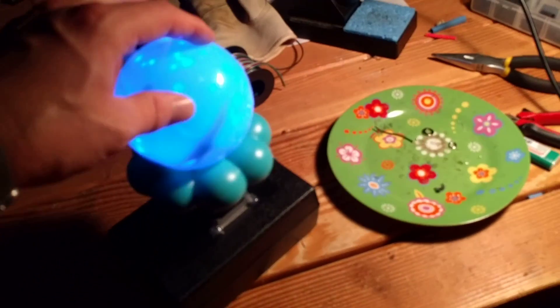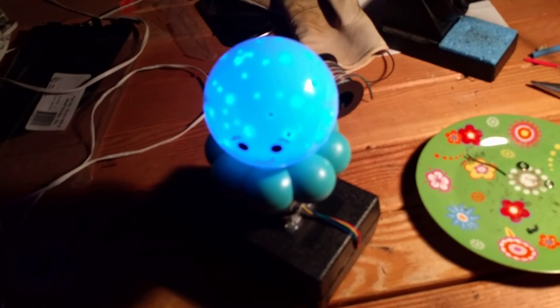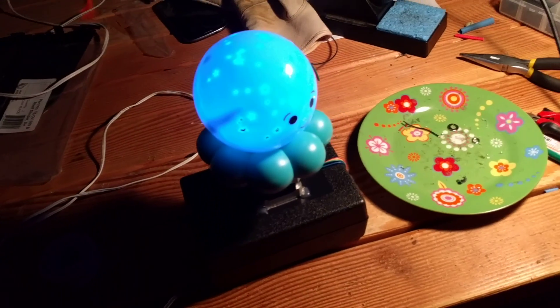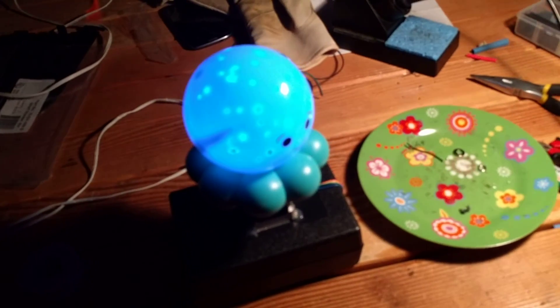It just sits there and spins very, very slowly. I've got a 12-volt power supply and not even complicated electronics — just a 555 timer. All right, thanks.